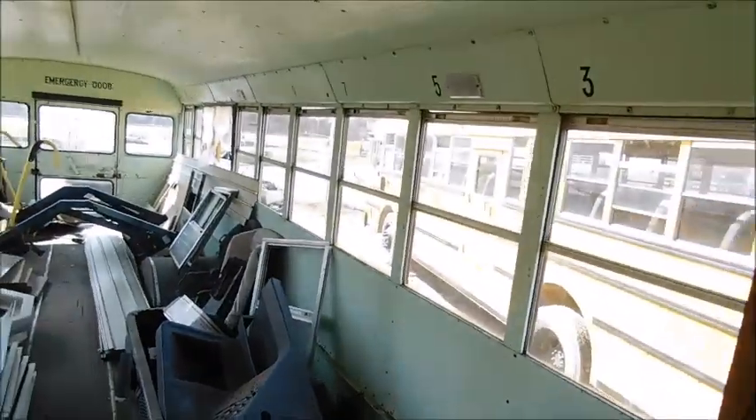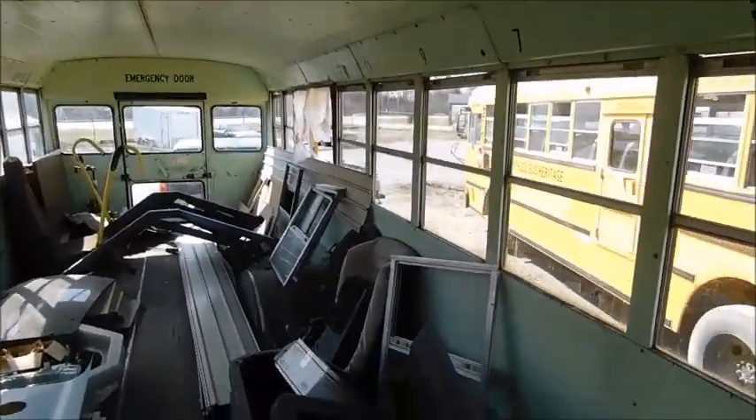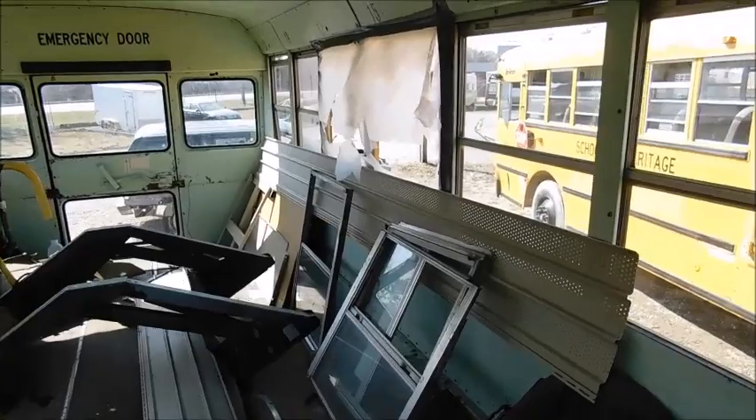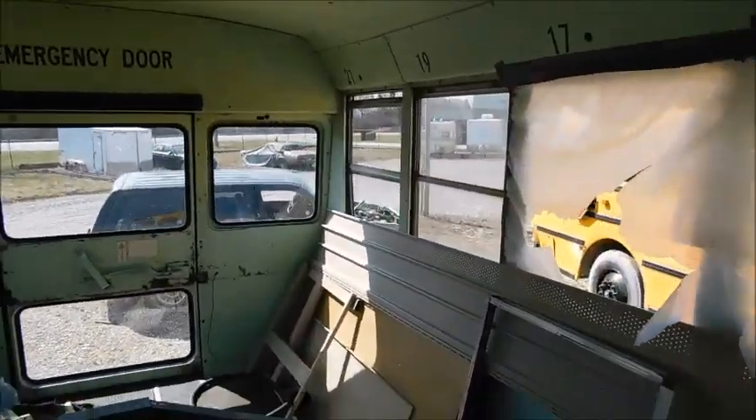Hey guys, what's up? So today I've got a bus update and I actually have stuff to update you guys on. A few things have changed since the last video.